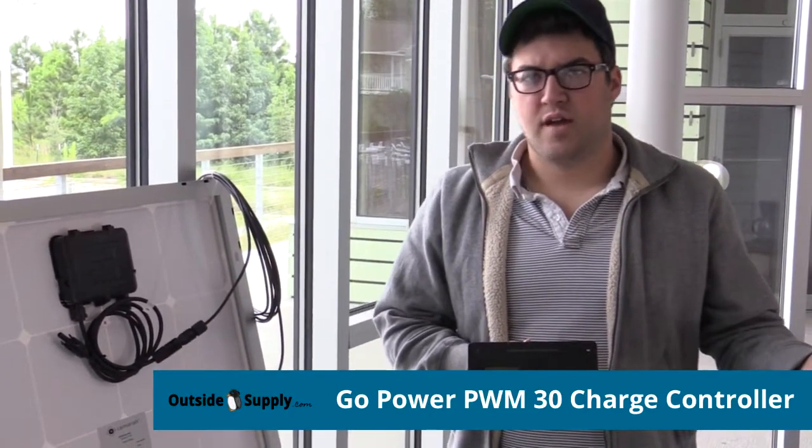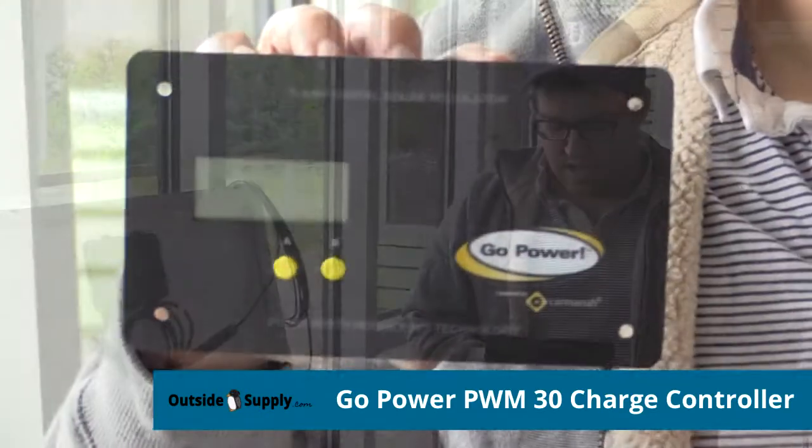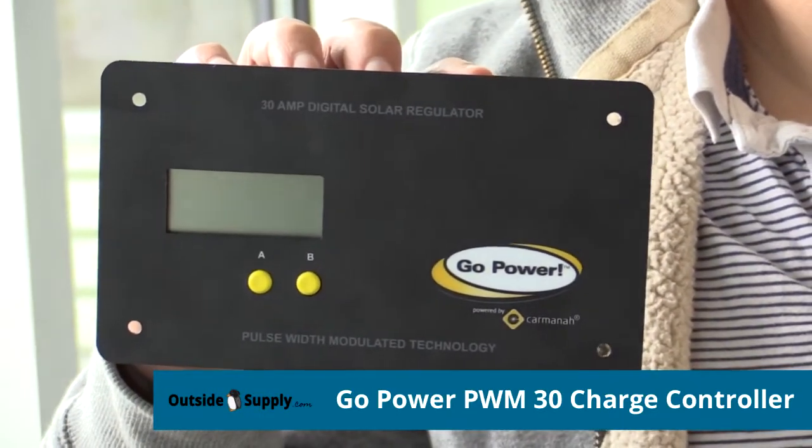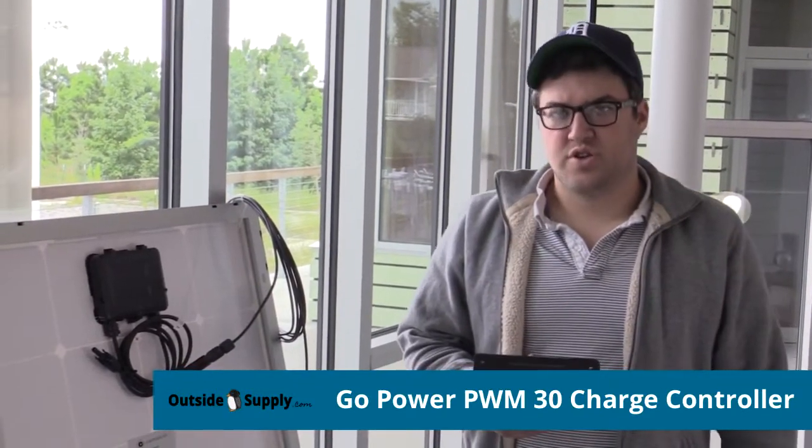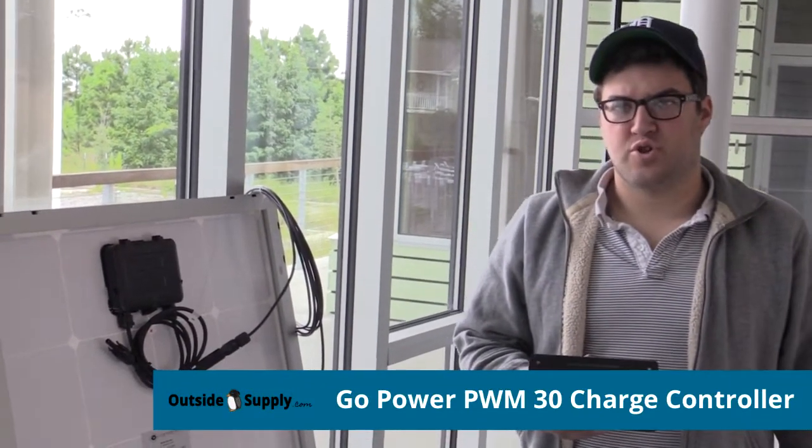It'll handle up to the 30 amp load in your RV or travel trailer, and it has two different buttons on here for easy accessibility so you can monitor the voltage and the amperage and all that good stuff.